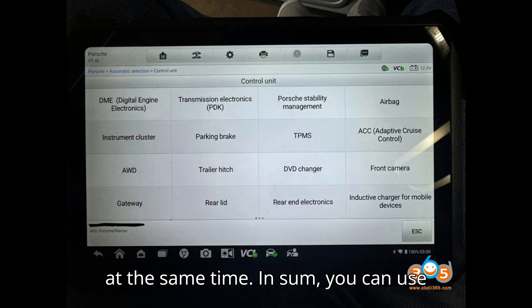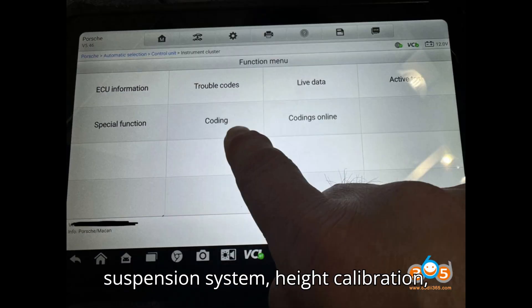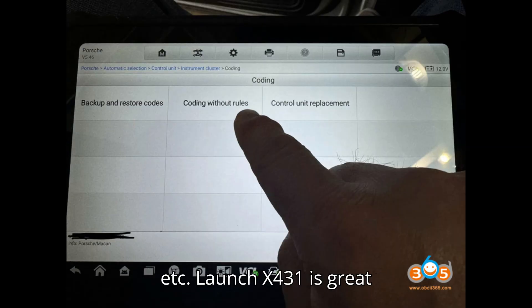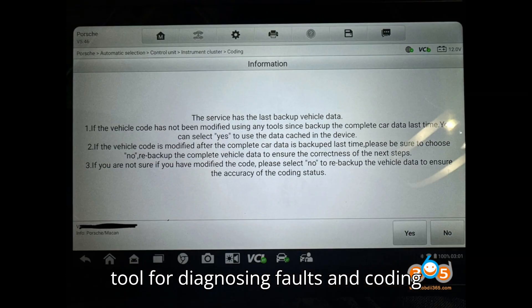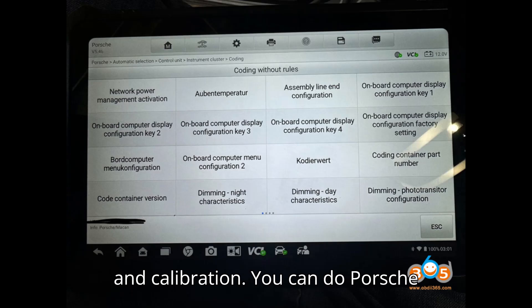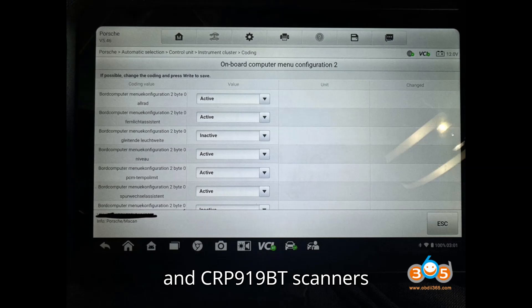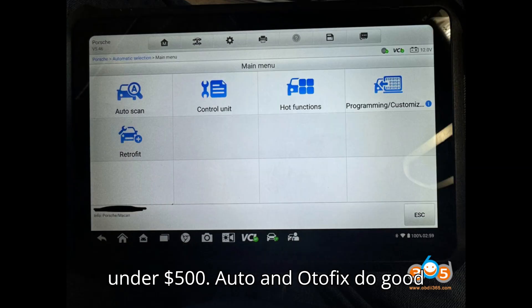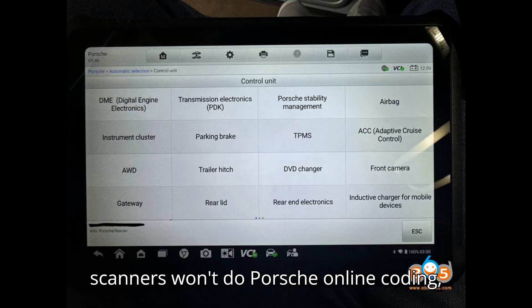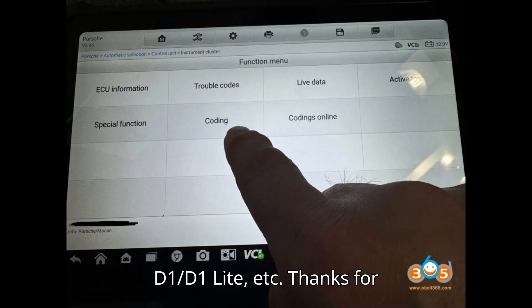In sum, you can use PiWi's for complex maintenance and calibration procedures like refilling the suspension system, height calibration, and installing and programming headlights. LaunchX431 is a great tool for diagnosing faults and coding ECU, but it is hit and miss with adaptation and calibration. You can do Porsche offline coding even with the CRP919 and CRP919BT scanners under $500. Autle and Autofix do good coding on Porsche, but cheaper Autle scanners won't do Porsche online coding — i.e., MX900, Autofix D1/D1 Lite, etc.